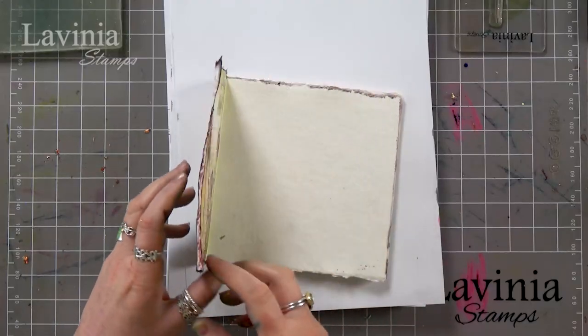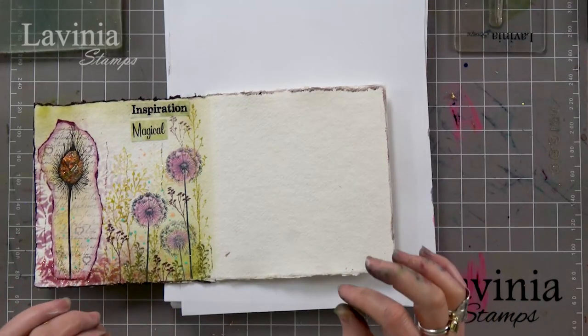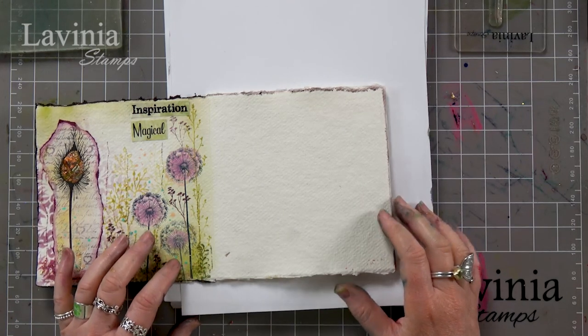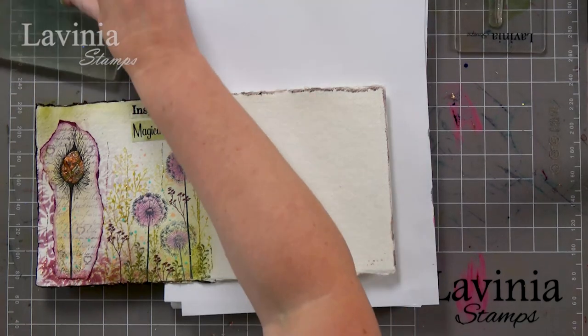Hi there everyone, this is Tracy from Lavinia Stamps and welcome to another demonstration. We are still working on our little project using our zigzag card. I did the first and second pages, and now I'm on to the third page. I'm going to use the gel press today with the elements and some of the mica sprays. I've also got my Versa Fine Clare here for stamping.